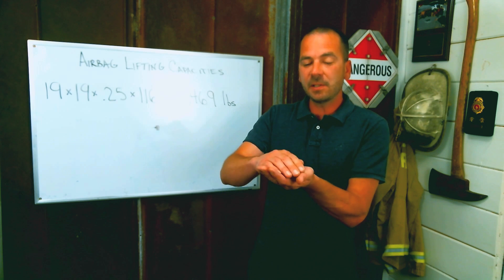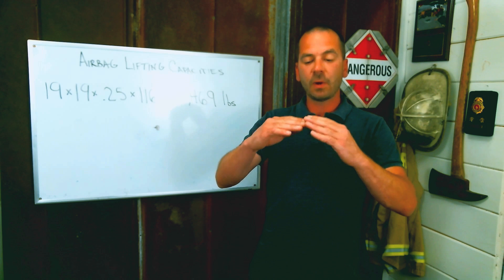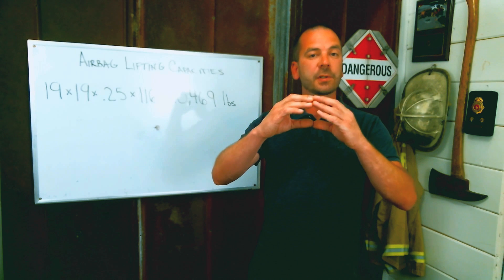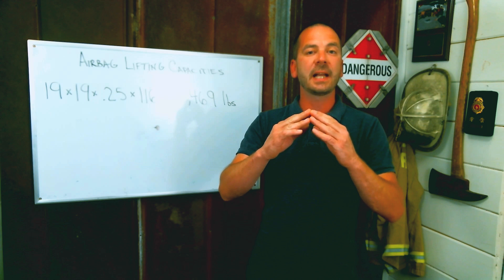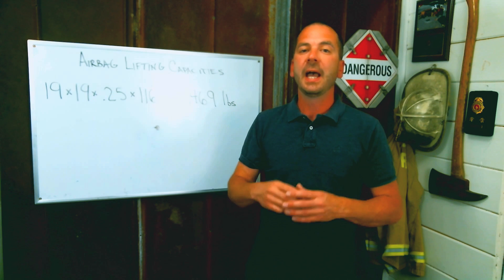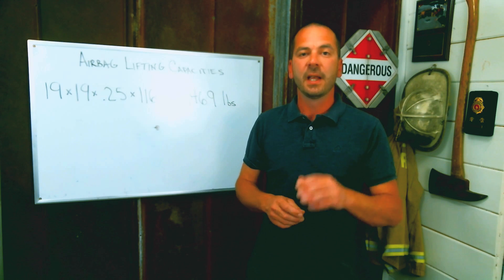Another consideration is the power curve. As the bag rises — because it's a balloon or circular shape — we lose contact with some of the load. As we lose contact, we lose pounds per square inch of pushing force, and therefore our lifting capacities decrease. So as we lift, we're going to lose capacity.